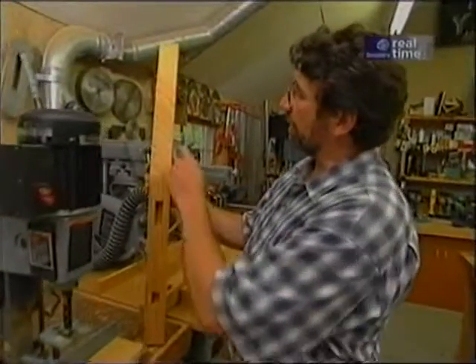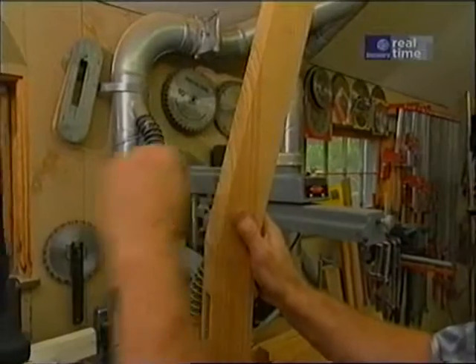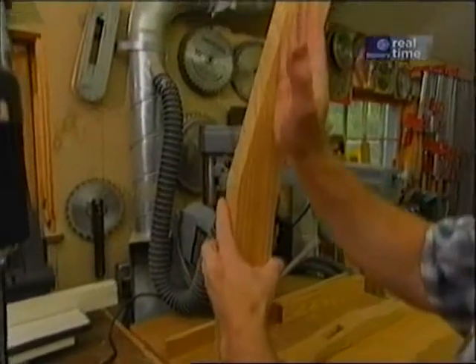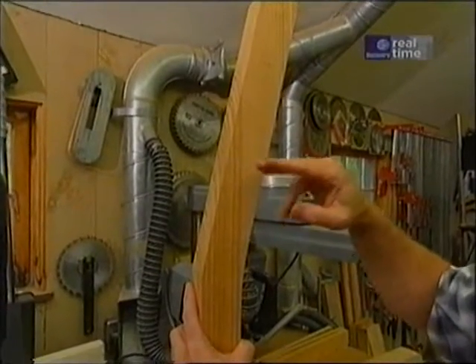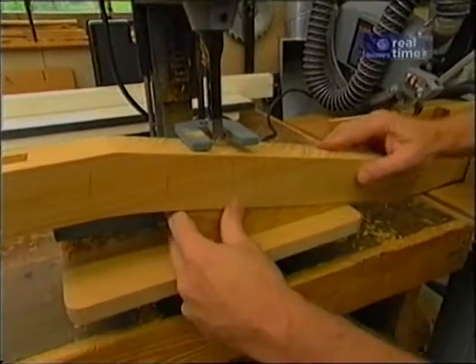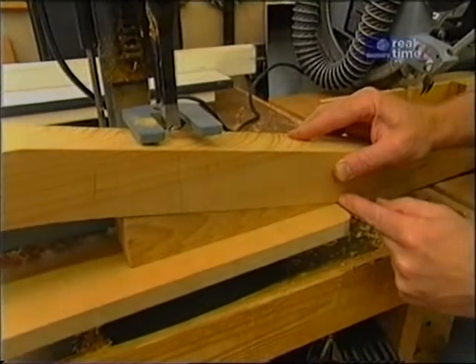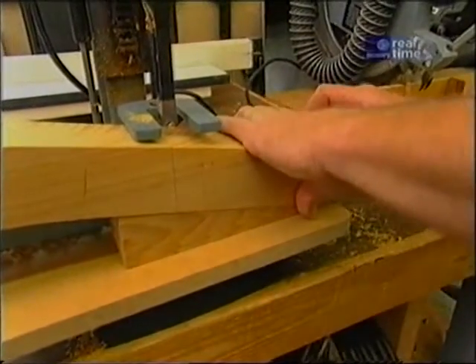The next mortise I want to make is for the armrest. The armrest is parallel to the seat support and the stretcher, but because the back is pitched, the mortise has to be angled — it's actually the same angle. And this is where the scraps of wedge come in handy. It's going to allow me to place the stock in the right position to make the mortise. I hold the wedge so that it's at least even with the end of my table, set the piece in, and mortise it.